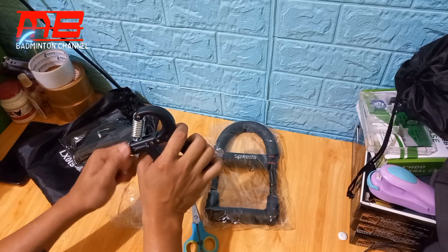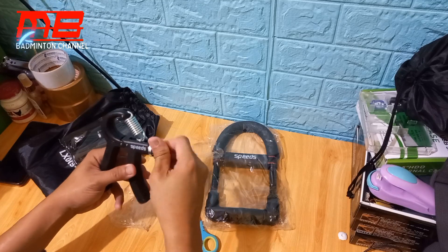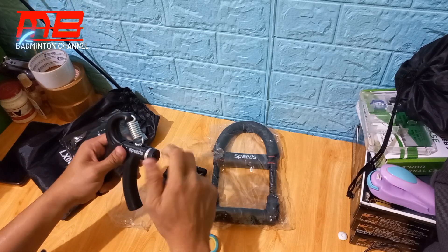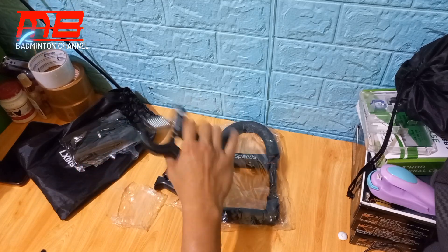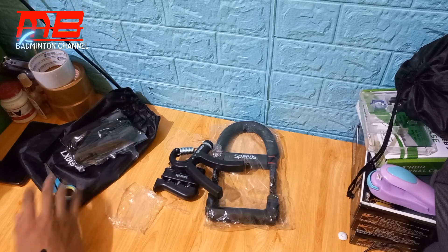Nah ini speed atau kekuatannya pun bisa diatur ya. Kalau pengen yang nyantai, yang nyantai ya di paling depan, karena semakin ke depan tumpuk banget. Tapi gak ada hasilnya nanti. Lebih bagus bagian belakang. Oke, jadi seperti itu ya. Demikian review-nya. Semoga bermanfaat. Terima kasih. Wassalamualaikum warahmatullahi wabarakatuh.